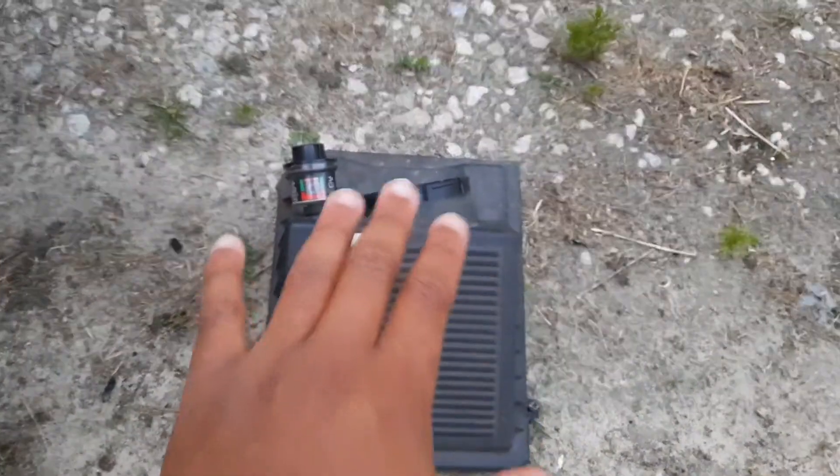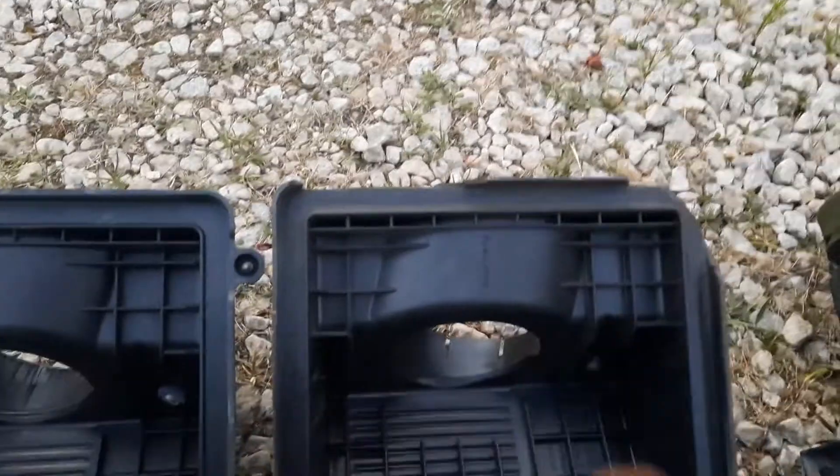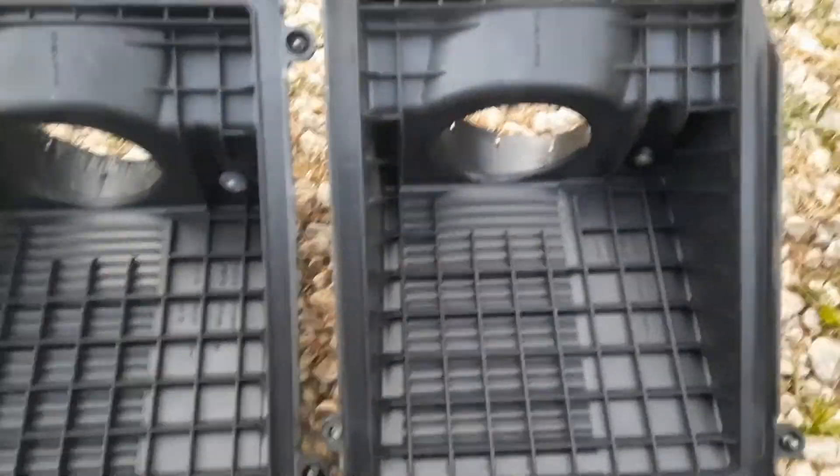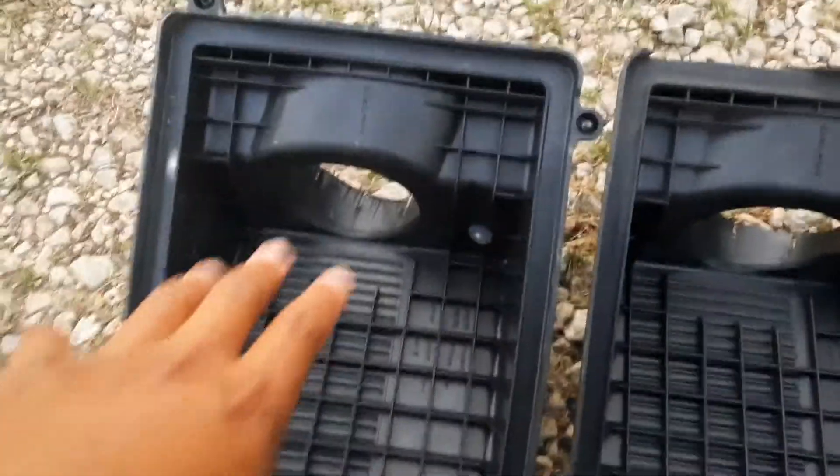Let me get it out and show you what it looked like before. This is the stock one that came off — they are the exact same as you can see — but this one is a little beat up. Side by side comparison: that's broke off there and broke off there, it doesn't even seal right. This new one is a nice clean factory one.